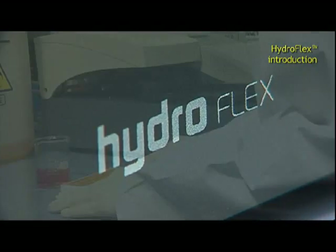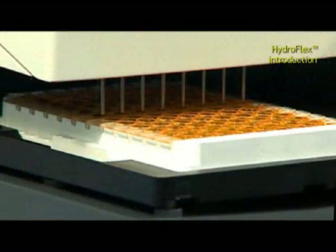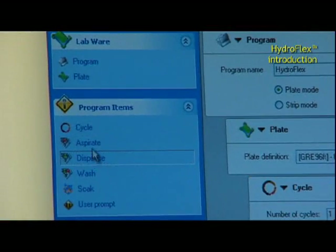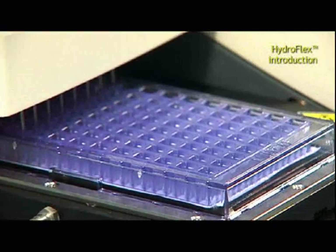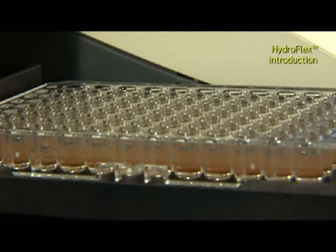The HydroFlex is the next generation of Tecan strip washers, providing excellent performance, reliability, and ease of use with a wide variety of applications. It automates key separation processes including filtration, separation, and plate washing.